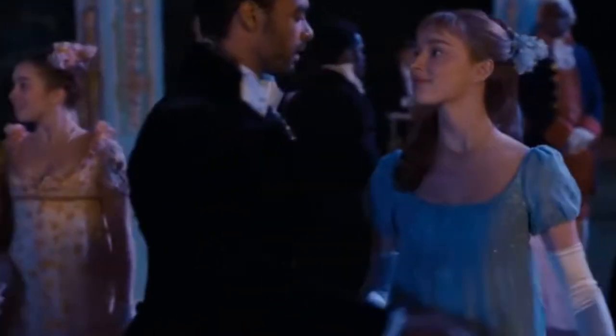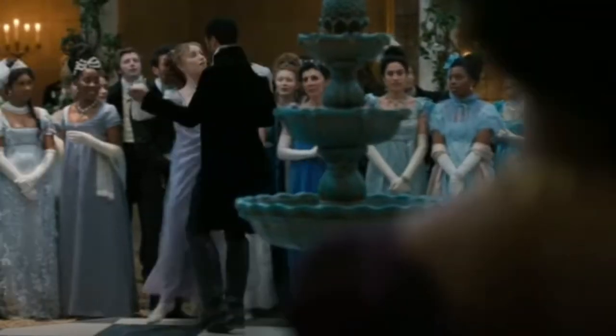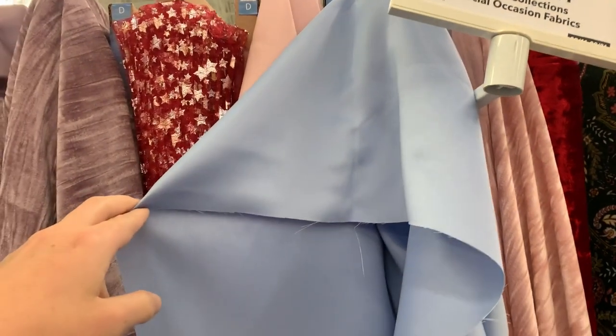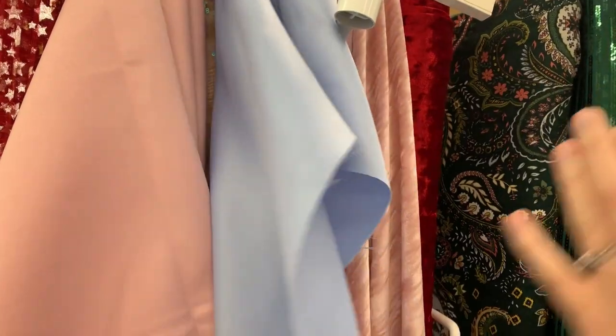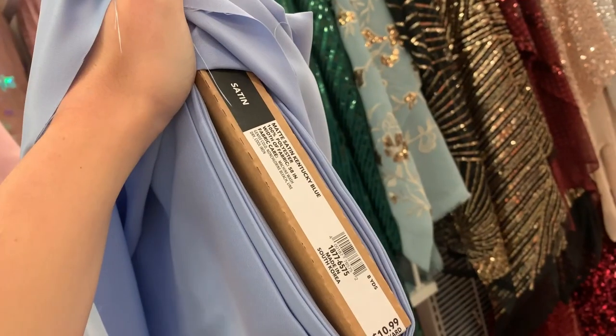First, instead of pink, I was going to make it blue, because all of Daphne's ball gowns in season 1 were blue and blue is the most common color associated with the Bridgerton family. As for fabrics, a ball gown would most likely have been made out of silk satin, but I can't afford that, so I will be making my ball gown out of a poly satin.